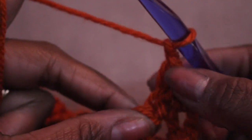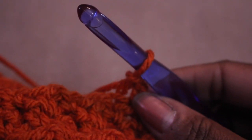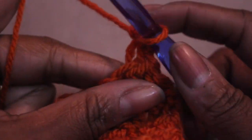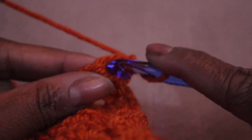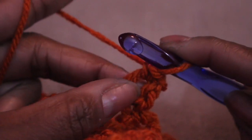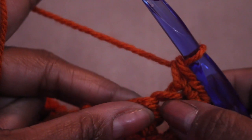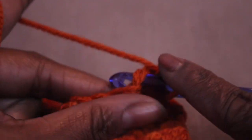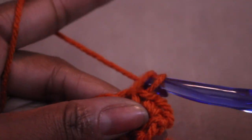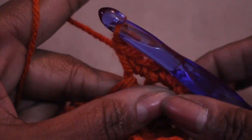I turn my work and chain one. Now it's time to start the increases because you have to start crocheting for your arm. For my first increase row I'm going to do two single crochets in the first two stitches — so in the same hole I'm going to do another single crochet, and I'm going to do the same thing for the next stitch: one single crochet and in the same hole another single crochet. Then I continue with the regular pattern.